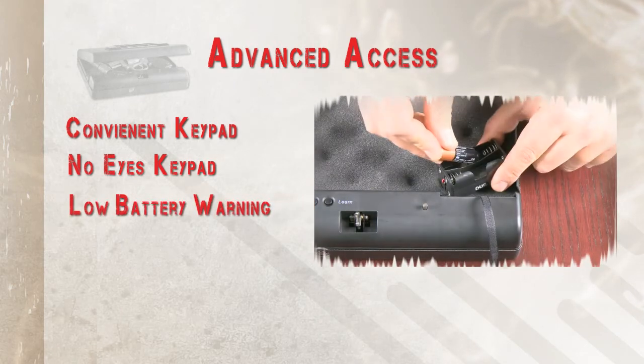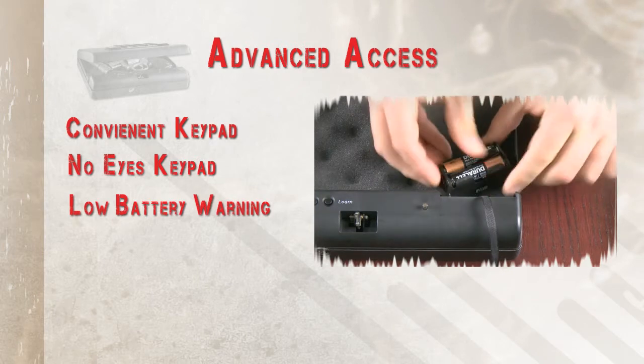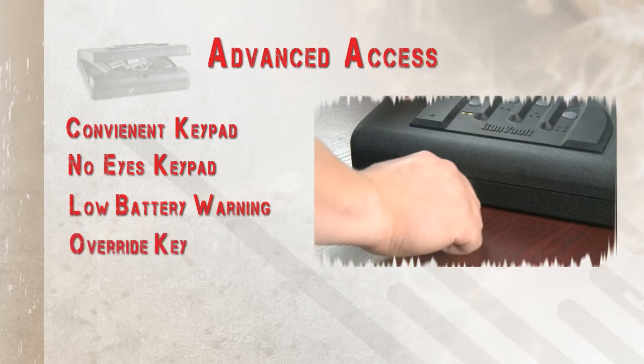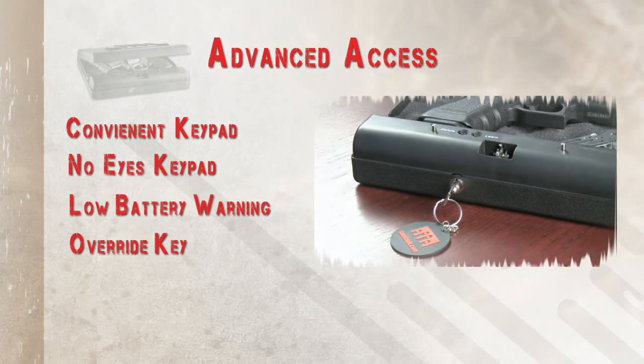An LED low battery warning displays when your batteries are getting low to give you ample time to replace your batteries before they die. On the exterior we have an override lock that opens with a key in case you forget your code or the batteries fail.